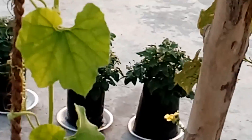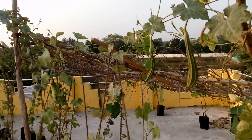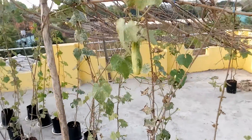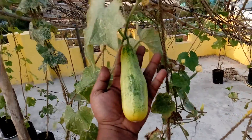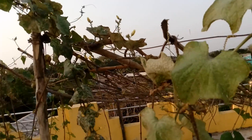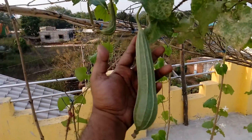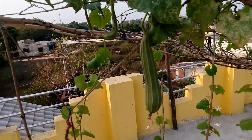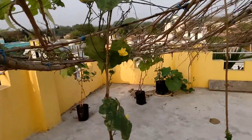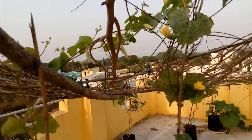Let's check out the ridge gourd growths. Yes, you can see lots of ridge gourds — these are on the same growing medium. Some more cucumbers here too, a really big one. More ridge gourds — this medium one will grow another two feet. And here are some snake gourds in tender stage right now — these will grow up to three to four feet before they're ready to harvest.